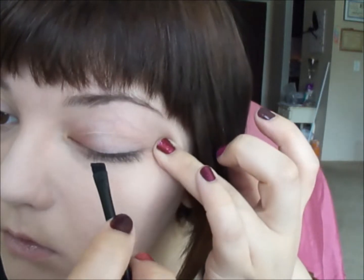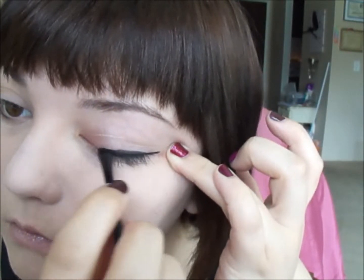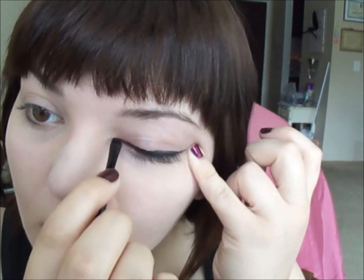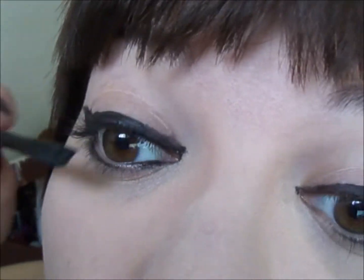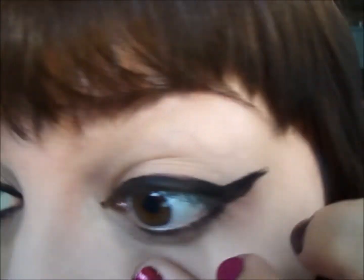You line the eyes — I'm using a gel liner and a brush. I'm going for a deep wing look here. And it's done, though it's a little messy.